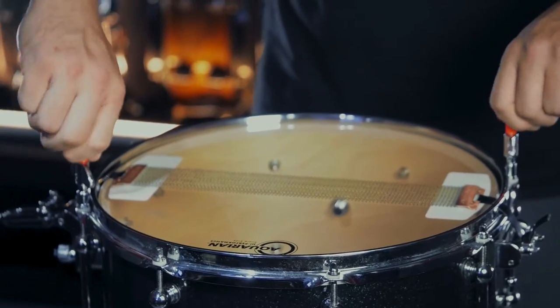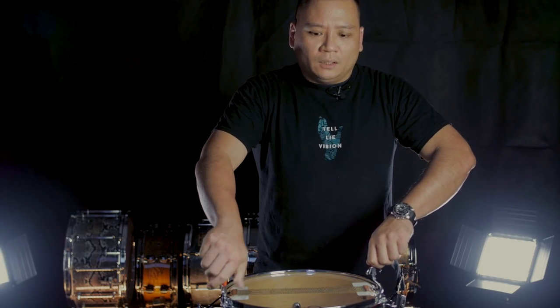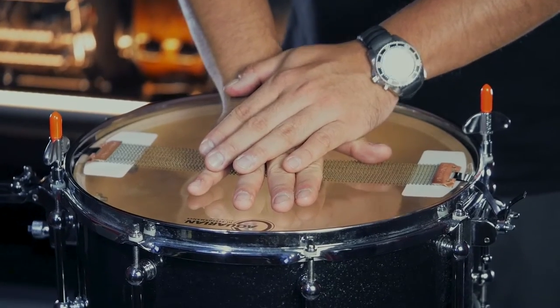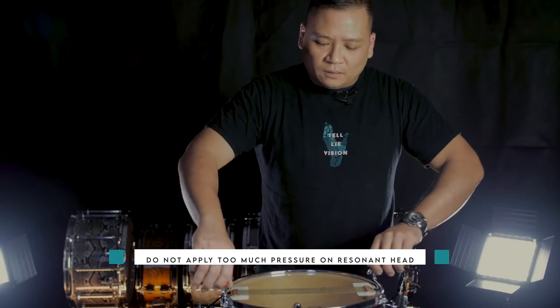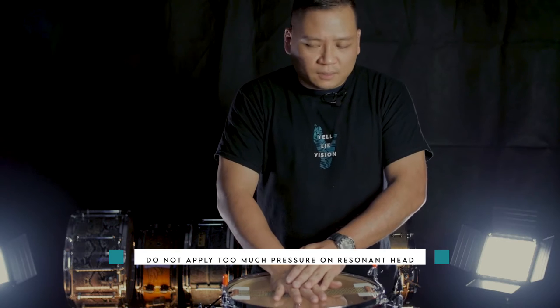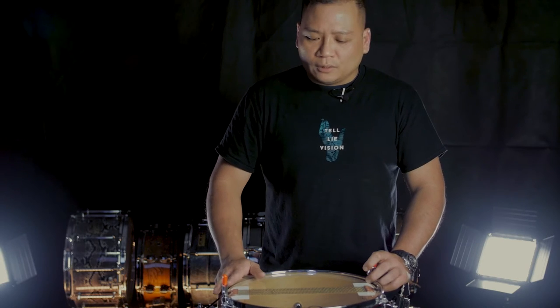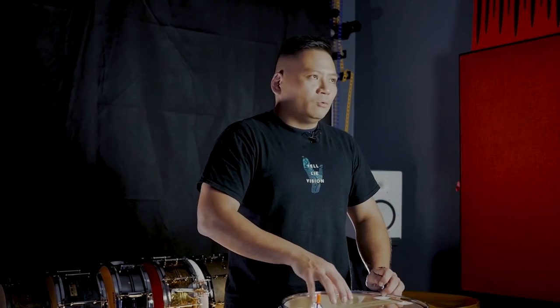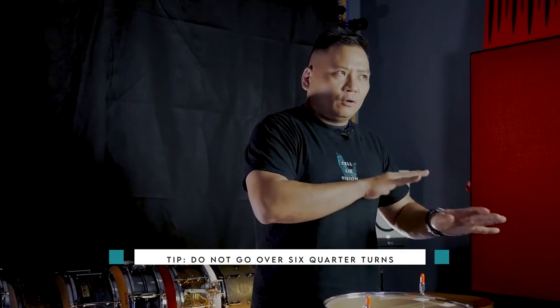Step one: finger tight. Now for the resonant head, are you going to do a CPR press to center it? Please don't make an expensive $19 mistake. Please be gentle on the resonant head. That was step two: centering the skin. We're going to do X plus one — five quarter turns on the bottom. There is a limit: the maximum is six quarter turns. Beyond that, the chance of the skin breaking is extremely high. We stick to four on top, five on the bottom.